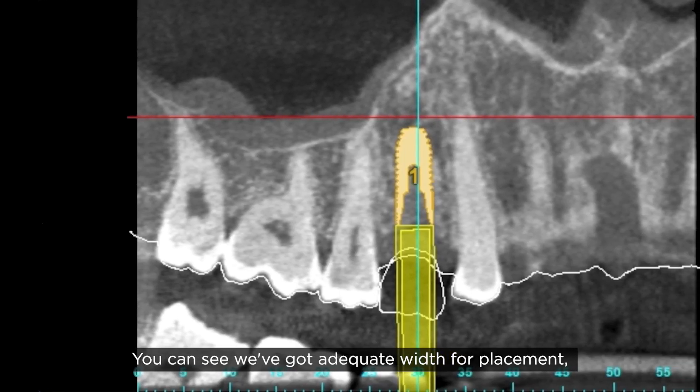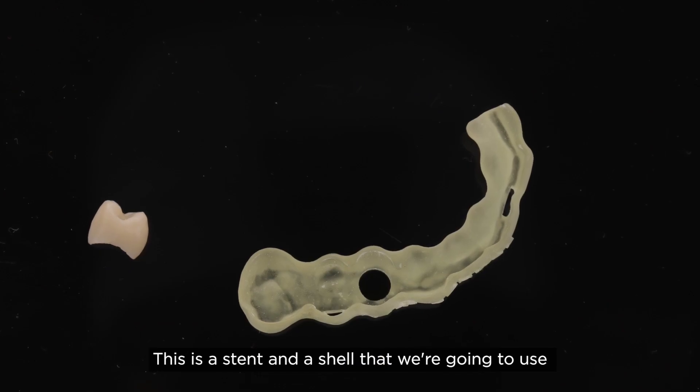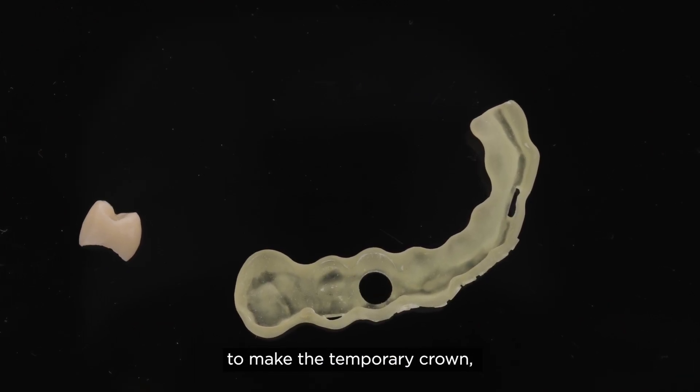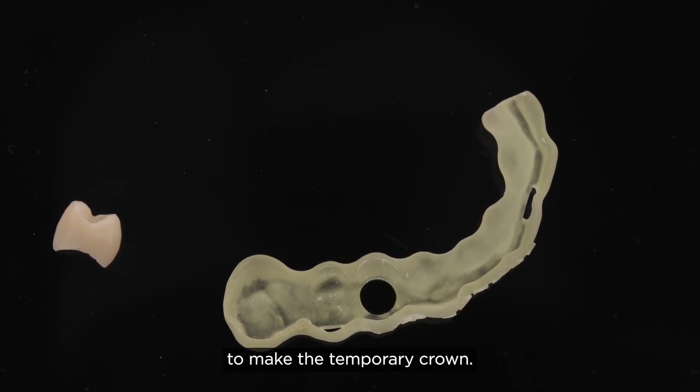You can see we've got adequate width for placement as well as adequate height. This is a stent and shell that we're going to use — the stent to position the implant and the shell to make the temporary crown.